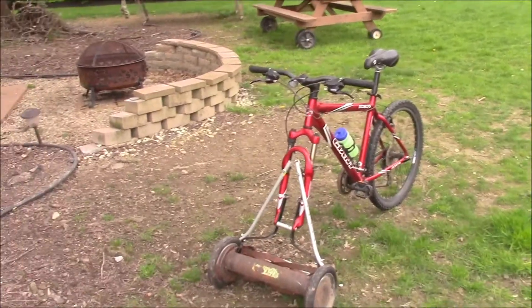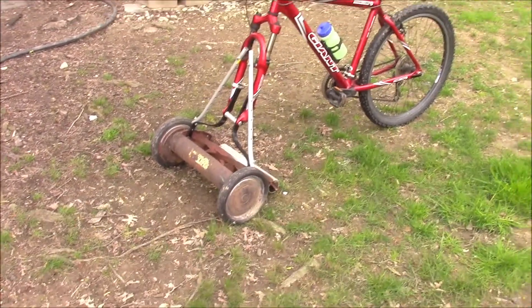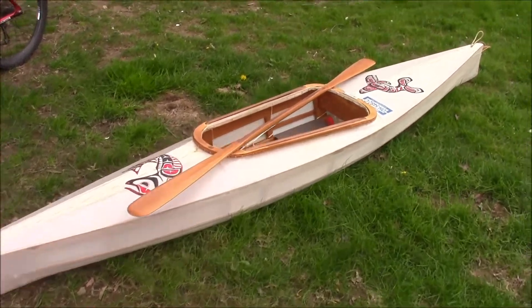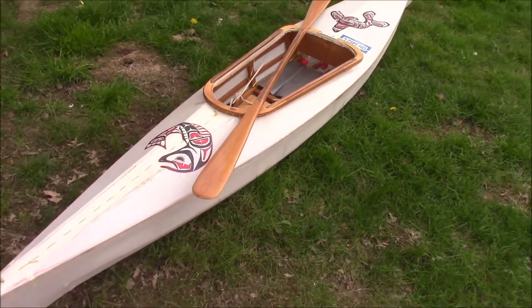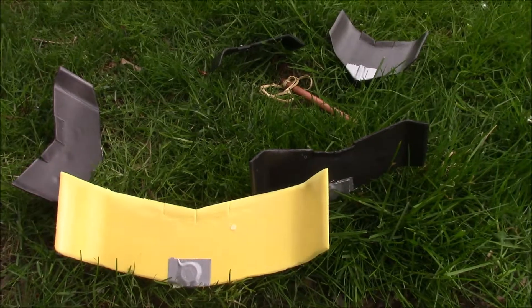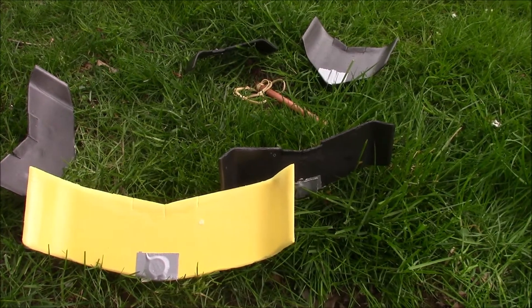Hello, for this week's project we're going to have a choice. We can either make this little lawnmower bicycle, or we can make this kayak - it's a skin-on-frame kayak made out of cedar covered with Dacron aircraft fabric, and I think I've spent about 60-70 hours on that. Or we can make these little foam meat tray gliders, which are just those little foam trays that hold meat when you buy it in the store, or vegetables sometimes. This is probably the best choice.